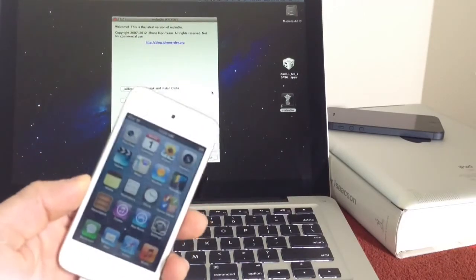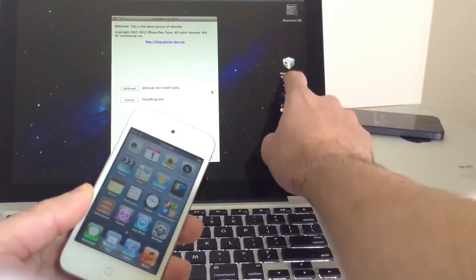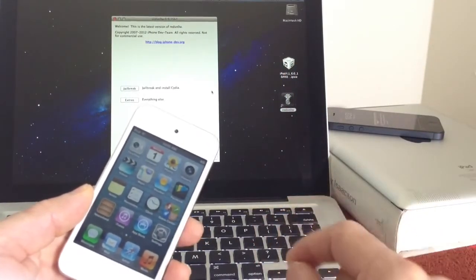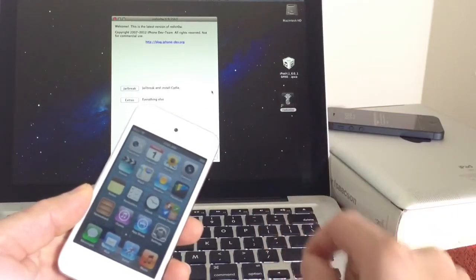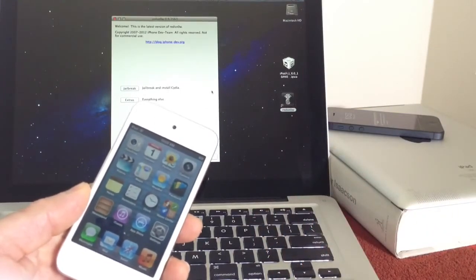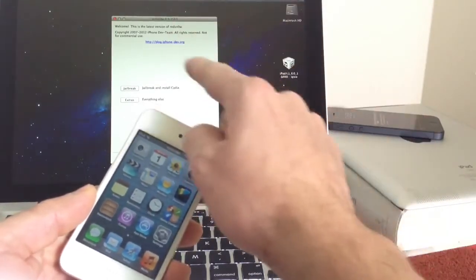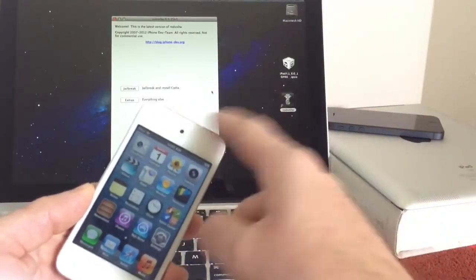So the first thing you want to do on your computer is you want to download the IPSW 6.0. Now I know we're on 6.1.3, but you must download 6.0. Do not download any other version — not 6.1, not 6.1.2 — because it won't work with RedSnow. So 6.0 for your respective device.